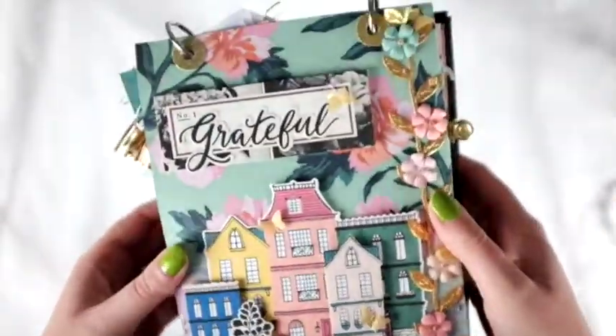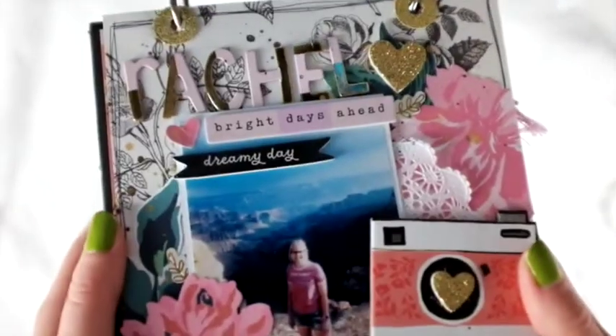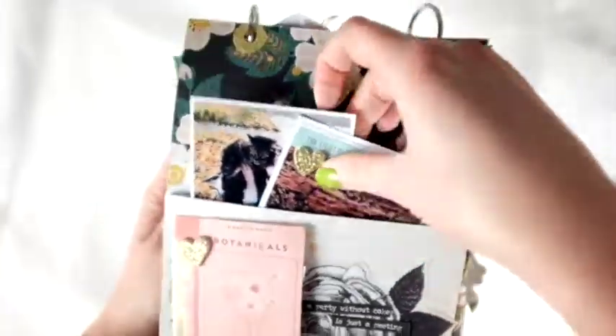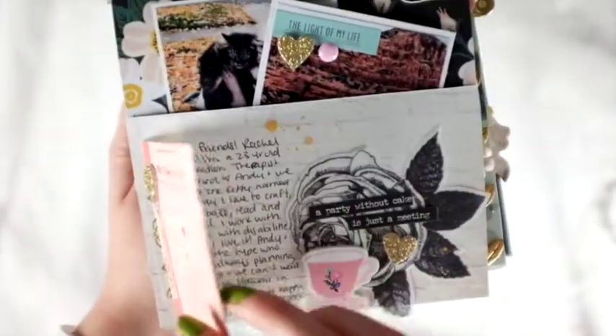I think this is a really cool idea. I've done one of these before and it was really fun, so it was great to contribute to it. Here are my pages — I think they turned out super cute. Hopefully I'll get to do another one again.